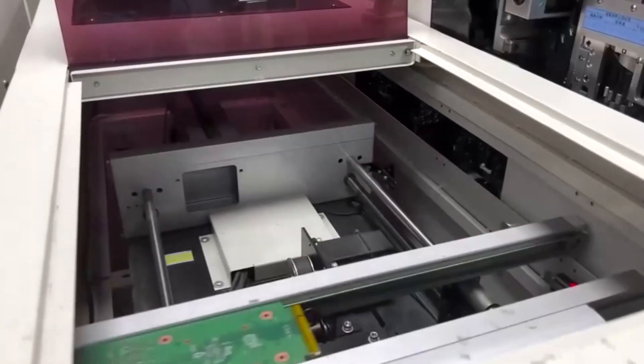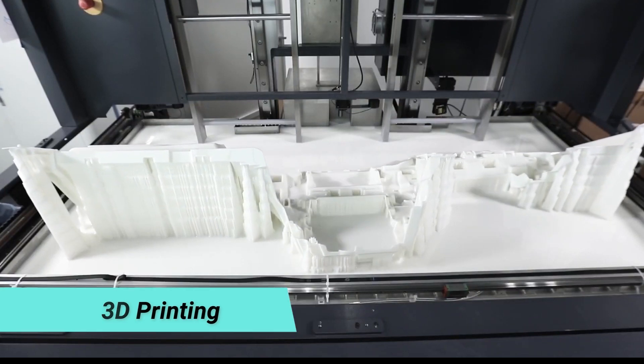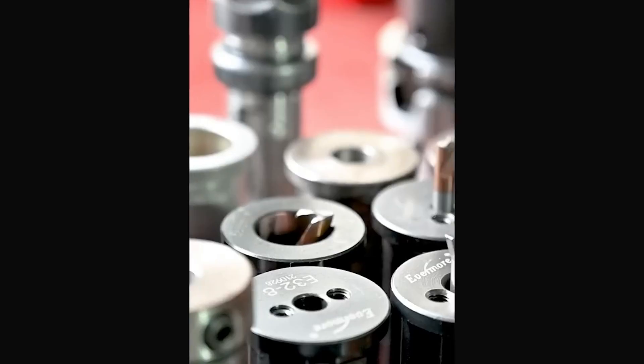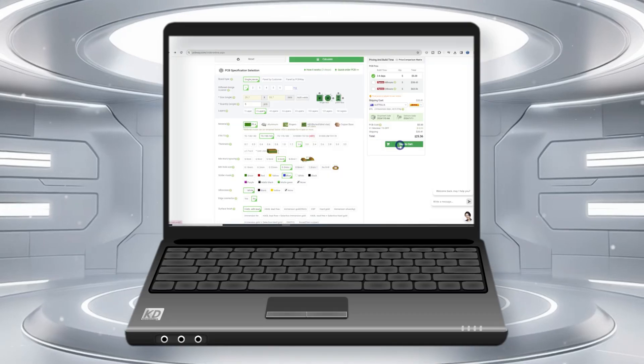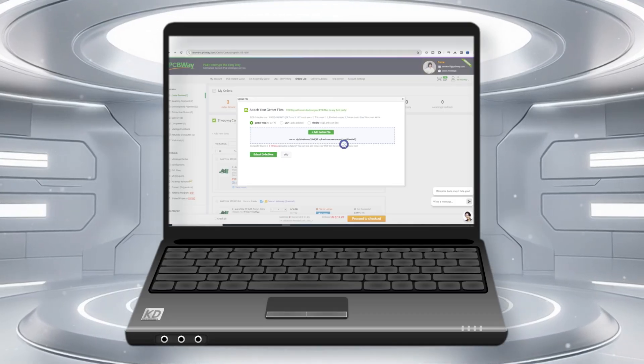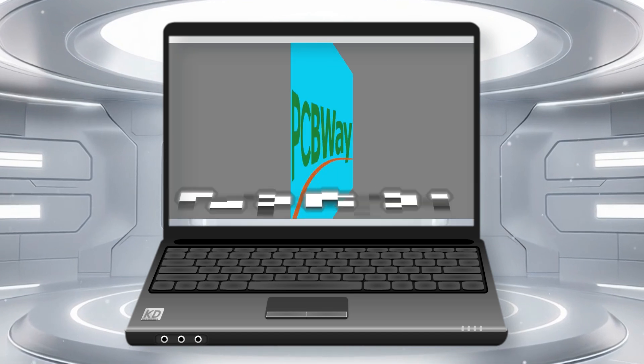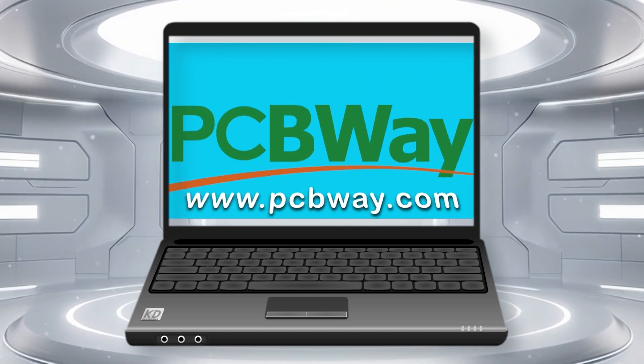PCBWay offers a variety of services ranging from PCB production and assembly to 3D printing, CNC machining, sheet fabrication, and injection molding in a variety of materials. If you don't have the correct tools for the job, you can quickly upload your Gerber file for a PCB, press enter, and get a quote in no time at all. This makes PCBWay a good option for your projects.